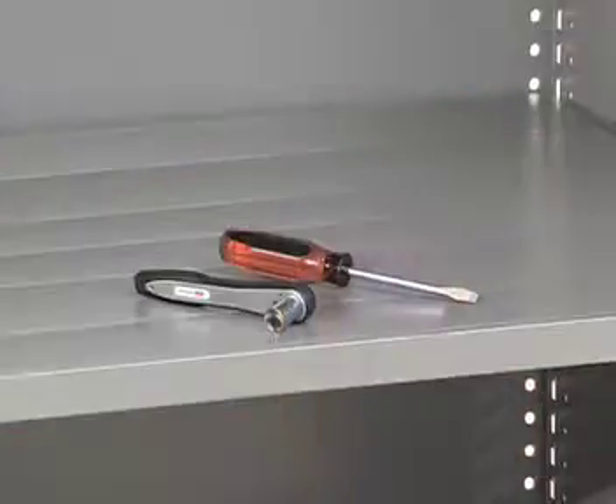Hi, Gina here at globalindustrial.com. I'm here today to show you how easy it is to assemble our closed industrial shelving and how simple it is to create rows and aisles using our add-on shelving units. Using only a 7/16 nut driver or socket and a flat head screwdriver, these shelving units can assemble in less than 20 minutes.